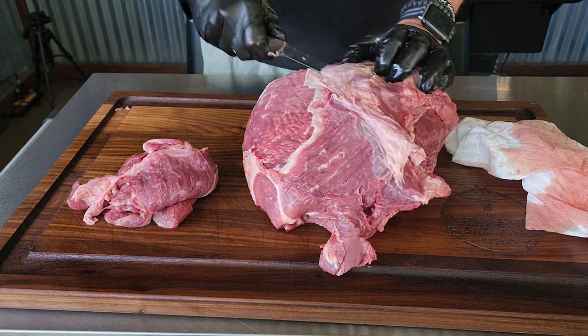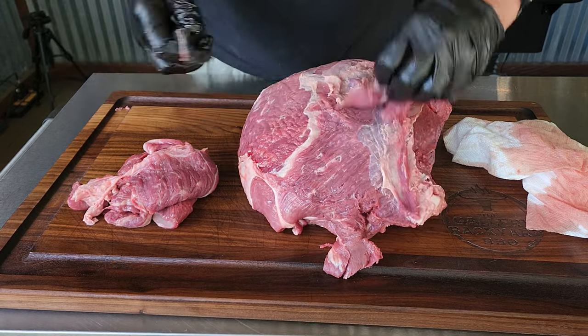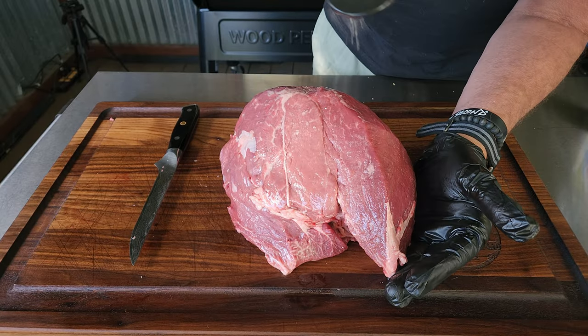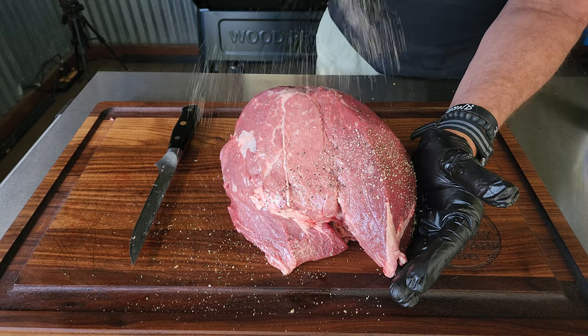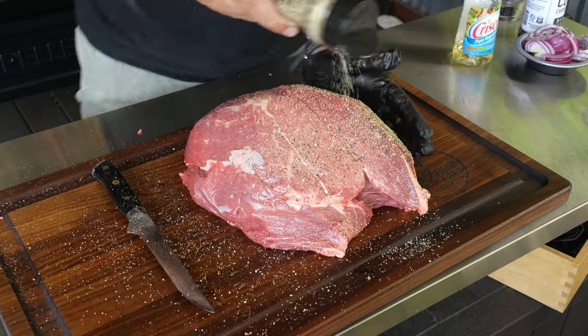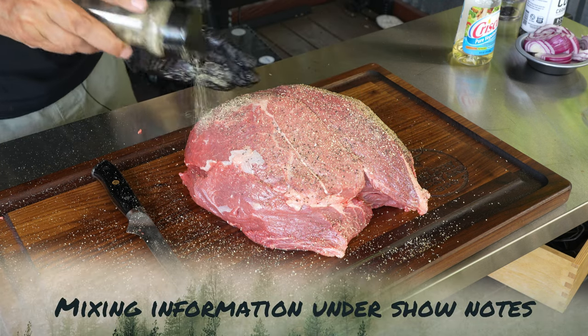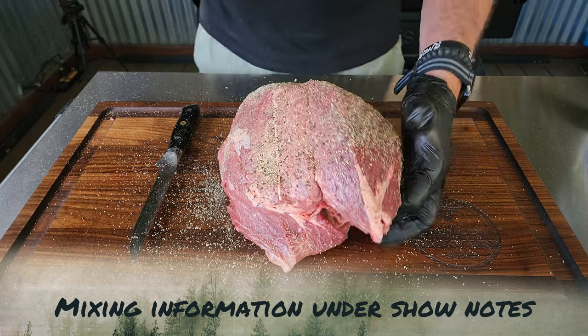Once you get that roast all cleaned up, you want to get your seasonings or your rubs. I am going to go with the classic salt, pepper, and granulated garlic. If you don't have a mixture for this rub, I'll leave information down in the description — make up a big batch, keep it in the cabinet, and you are good to go.